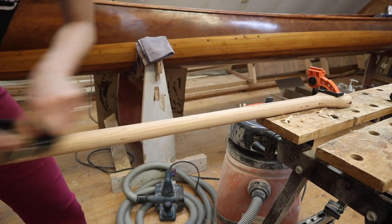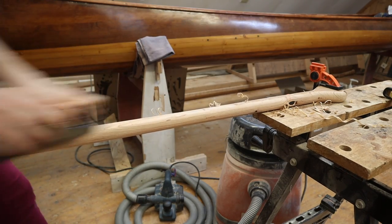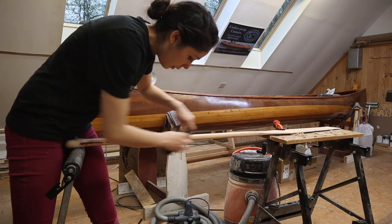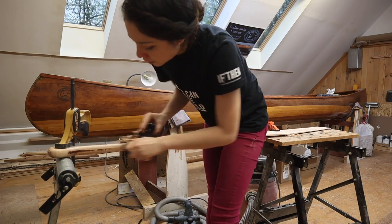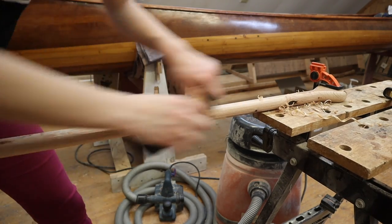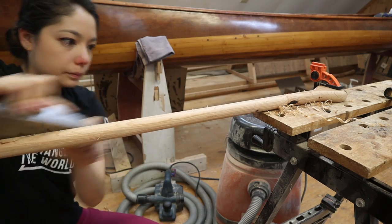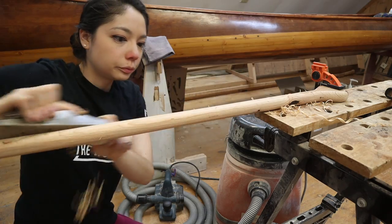Once the rough shape of the paddle blade is there, it's time for the hand plane — this is where a lot of the detail work comes in. I decided the shaft was a little too wide for my grip, so I thinned it out with the hand plane, which gives a really smooth, even finish. I thinned it particularly around the spots where my hands would grab. This is also your chance to take out the ridges from the router and do some final balance checks of the entire paddle.